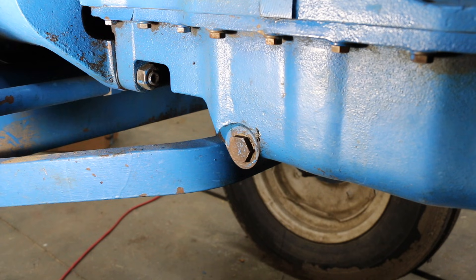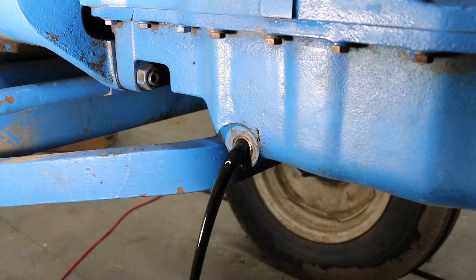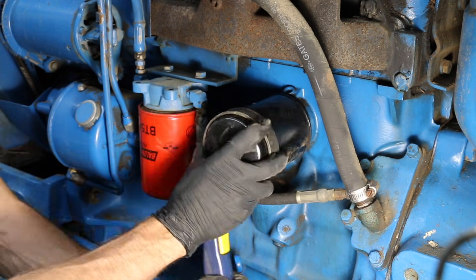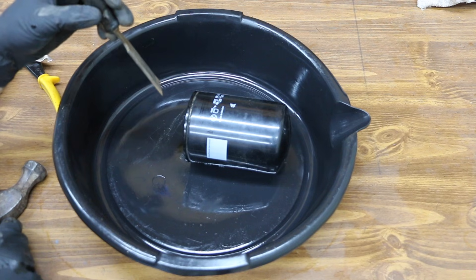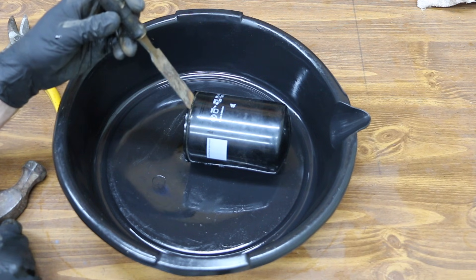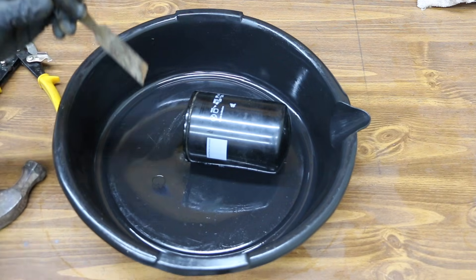We'll go drain the oil on the tractor and then take the filter off and cut it open. I'm going to use a little chisel to cut into this. I don't want to use a carbide blade or anything that might leave chips inside the filter, because we're trying to see if there's any contamination — I don't want to create any.